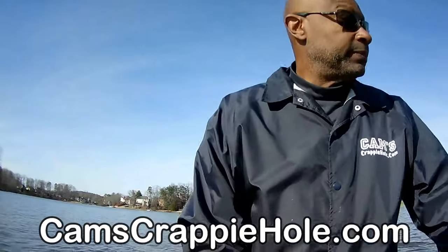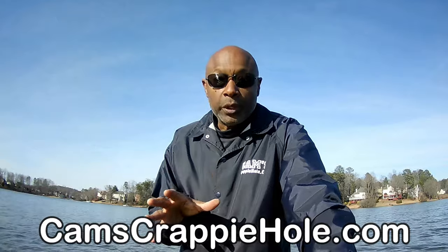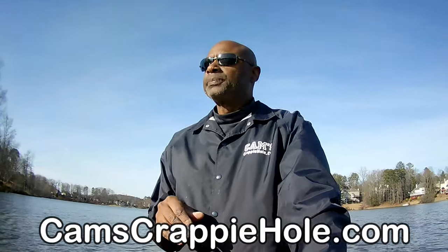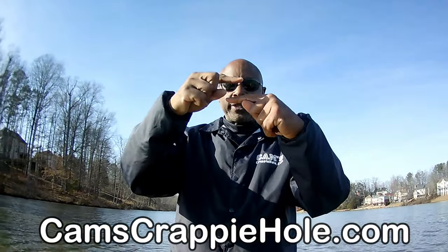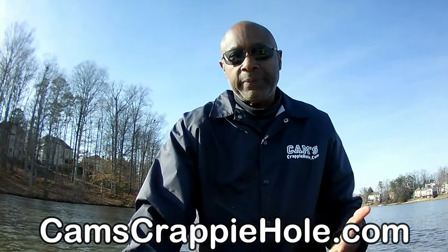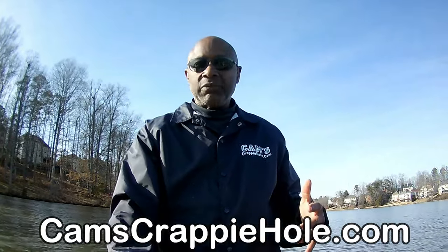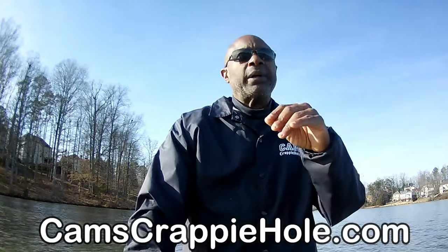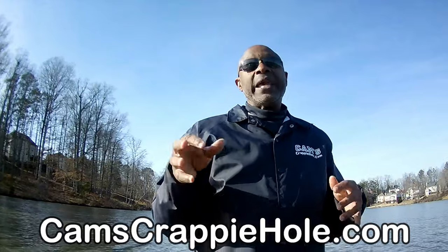This is what I'm going to be running. Remember, crappie are going to be in shallow water. You just saw me give you the water temperature. Think about it like this: if you have a pot getting ready to boil — a shallow pot versus a deep pot — the shallow pot heats up faster. Same thing with a body of water. So when you go out and assess a body of water, you're looking for stumps, tree branches, any structure in the water, rip-rap, big rocks, drop-offs.